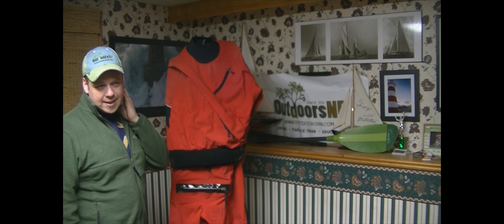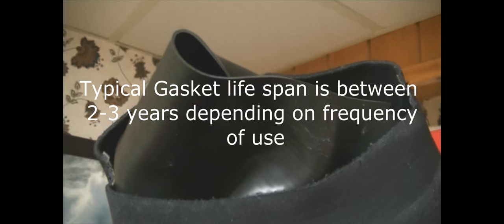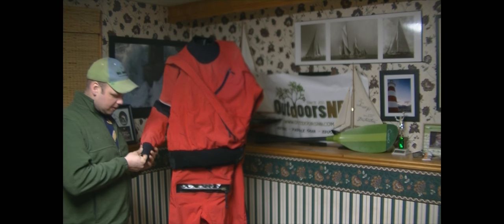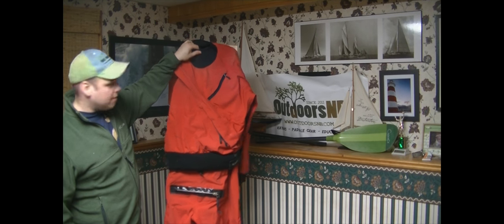Just this spring I actually had to have the gaskets replaced, so I'm very happy with the performance of the latex gaskets on the wrists and on the neck. On the Meridian they are protected with a bit of neoprene over the gasket itself, and on the neck as well they are protected by a bit of protective covering.